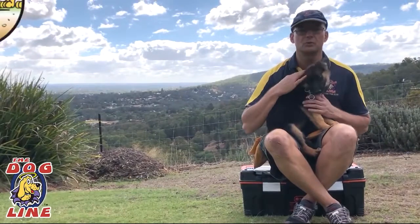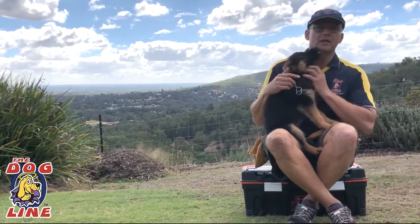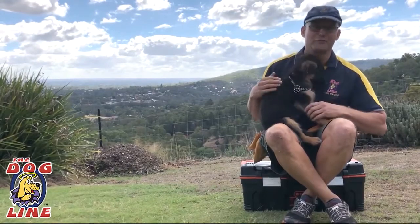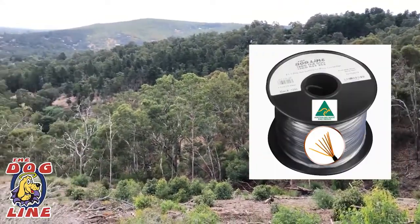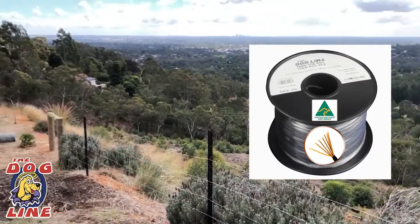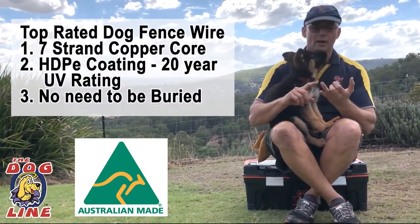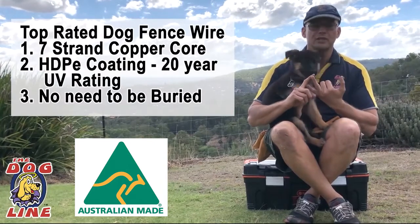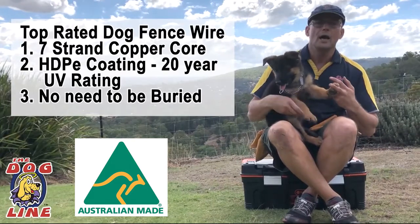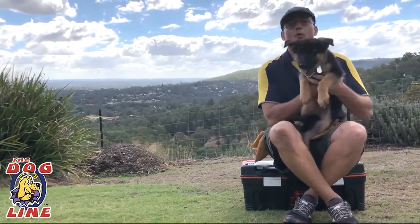I hope you liked that message from Cole. Now, when you run the wire around the property, I like to leave it on the fence rather than bury it. Our wire has a high-density polyethylene coating with a 20-year UV rating and a seven-strand copper core, which makes it really strong. You can leave our wire above the ground — it doesn't need to be buried. If you get a break underground, you pretty much have to rip the whole thing up or replace all the wire.